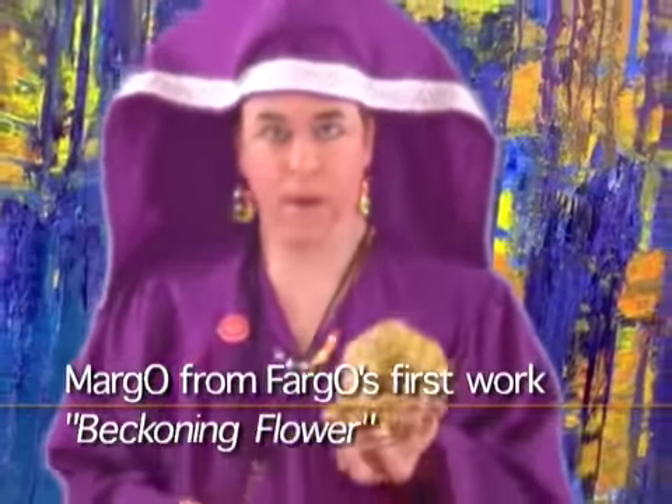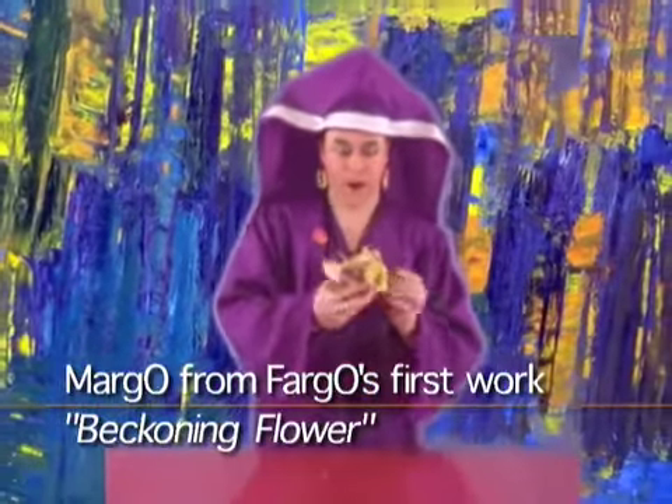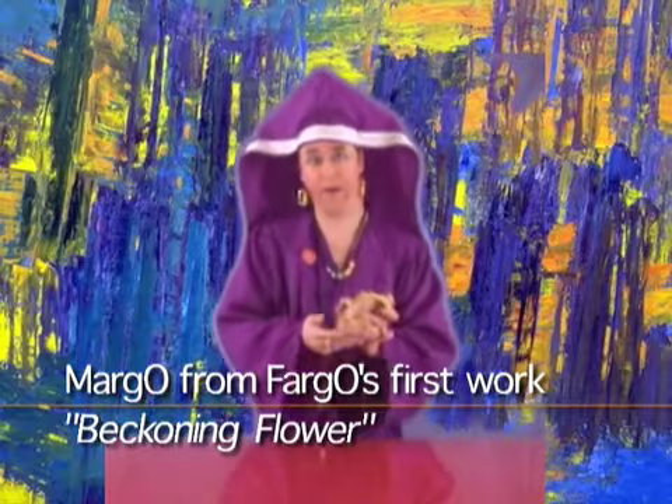Margo from Fargo is the artist, the sculptress. And this is Beckoning Flower.